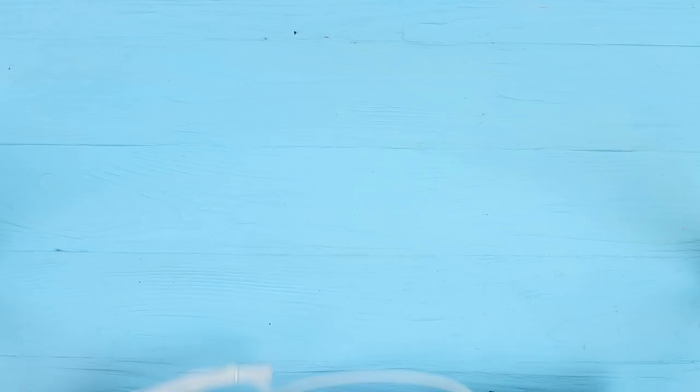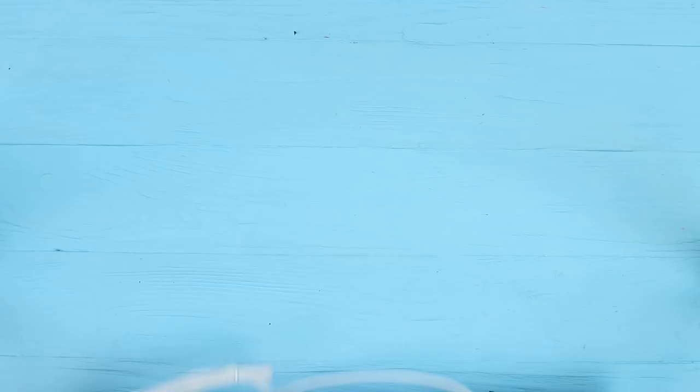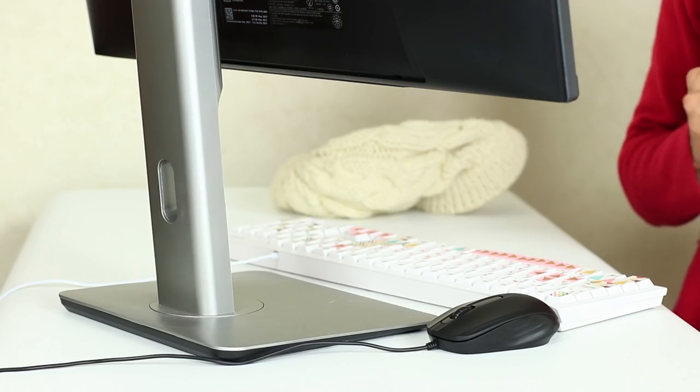It seems that the keyboard lives its own life while I'm gone. Otherwise, how can I explain all this dirt around the buttons? But I know how to remove it. To clean the keyboard, dip a Q-tip into nail polish remover or rubbing alcohol and wipe the keyboard. A couple of movements will make your keyboard shine again.